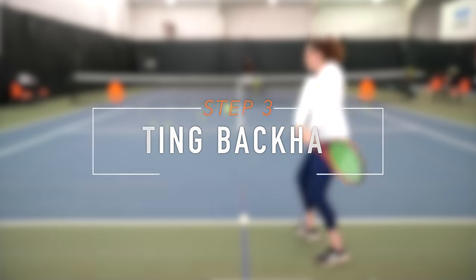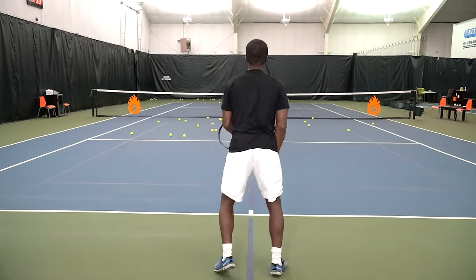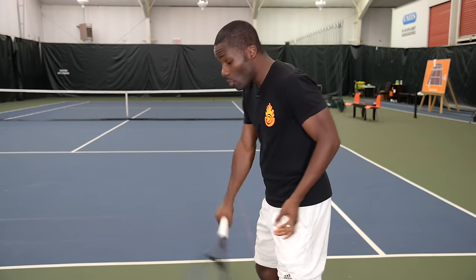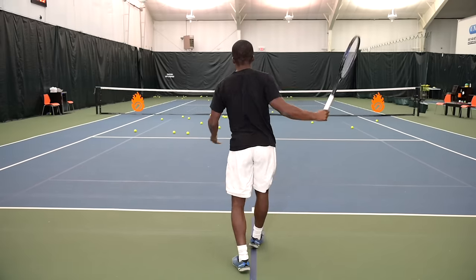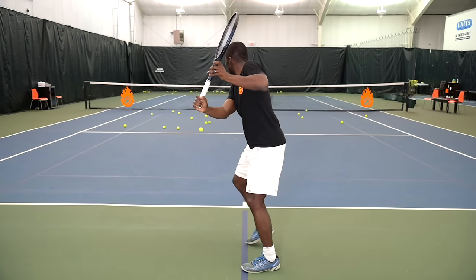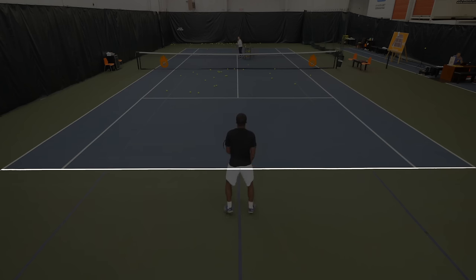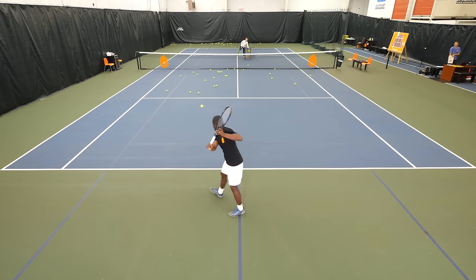Now it's time to talk about the backhand. There are two versions: the two-handed backhand or the one-handed backhand, and both are hit on your non-dominant side. In general, you want your backhand to be a solid, consistent shot. Your forehand might be more aggressive, but your backhand is something you can always rely on. You typically hit the backhand around the baseline — the ball bounces first, and then you hit it.